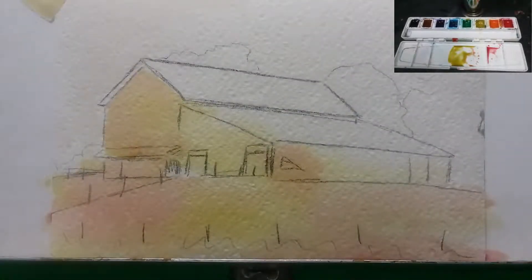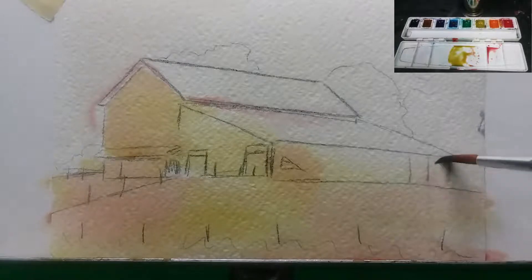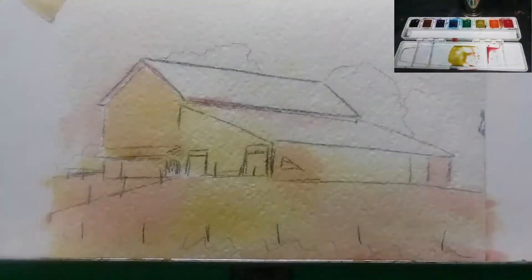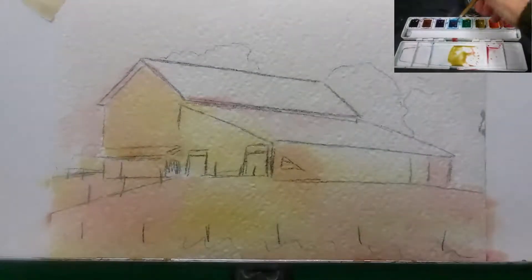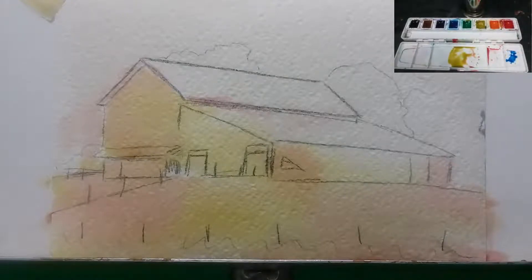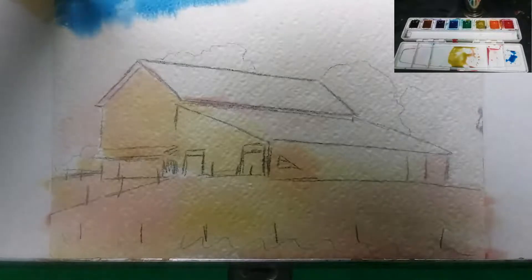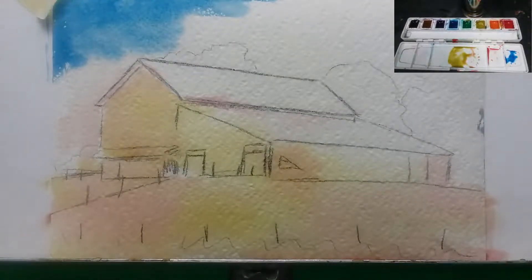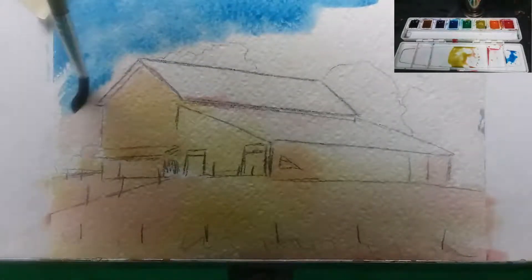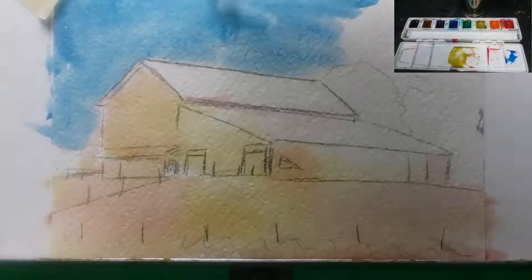Now I'm wetting down the sky and I'm going to be laying in the blue. Before I do that, I'm adding a little bit of red to the roofline here. Drips at this point will not matter. Now I'm taking the blue and starting at the top, just letting it run down. You can tell it's not too wet, just damp — if it was really wet it would run straight off the canvas. Taking care to go around the barn because I don't want all that blue on the barn. I want to keep that clean at this point.